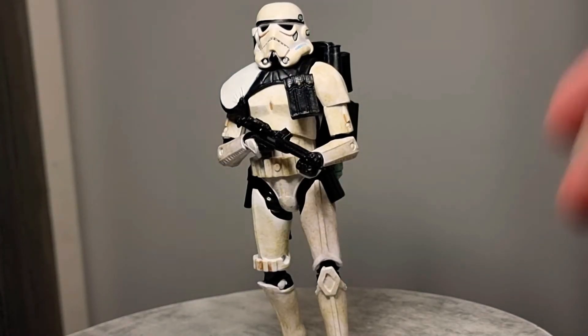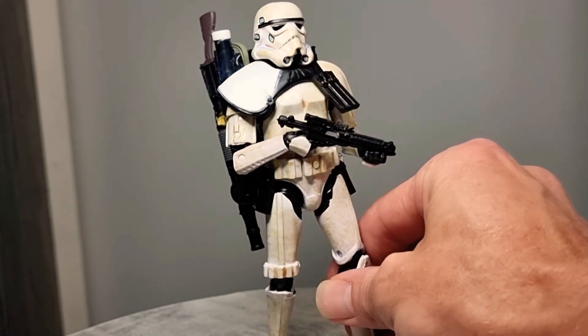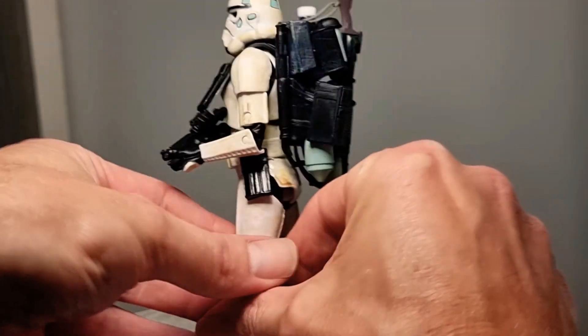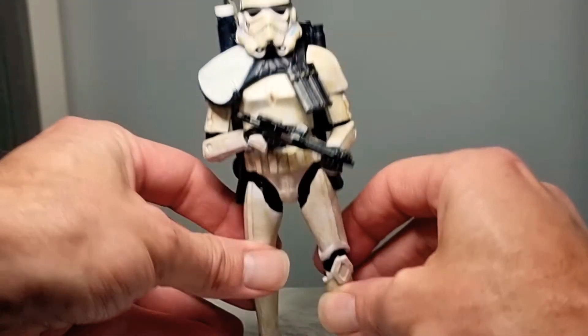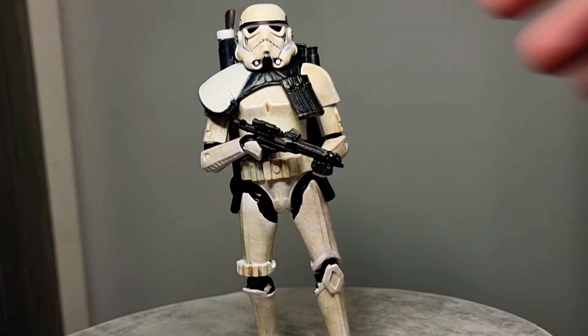Here we have a Sand Trooper, and this was the third out of the four pack. This is the official one — I have two non-official ones, but this guy is an official Black Series Sand Trooper. He is cool. I love the backpack and everything these guys have — they just look so good. Fantastic figure, give me more.